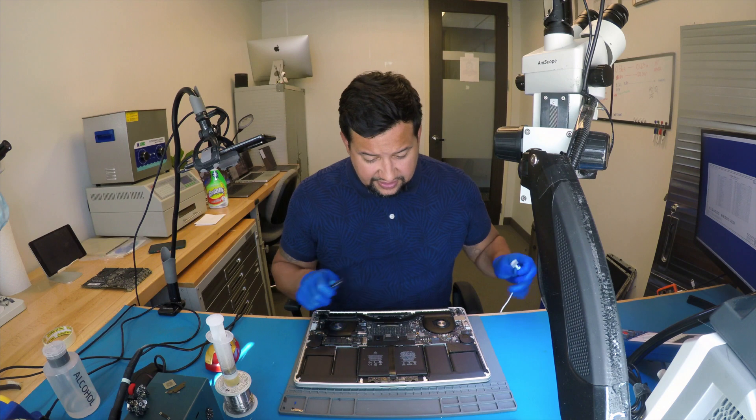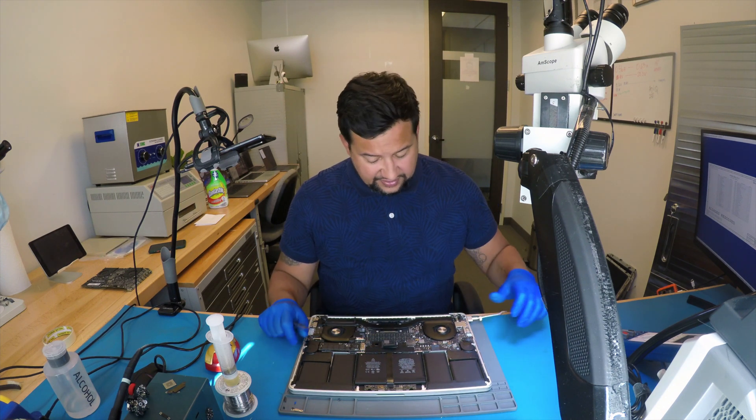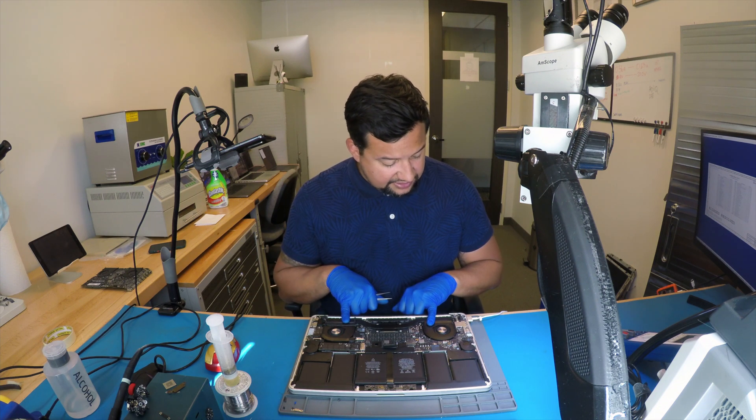I'm going to disconnect the battery. Let me see if we have any difference. Same — actually, with the battery, they're moving. That's it.